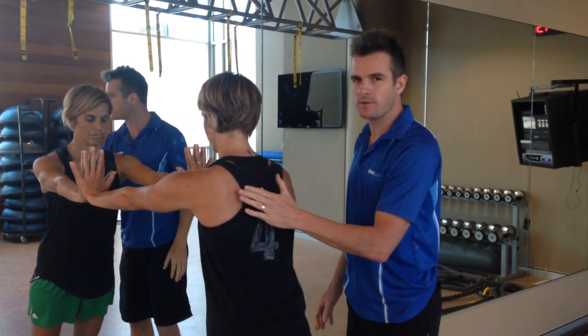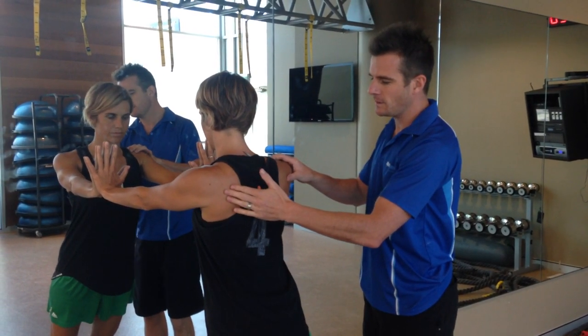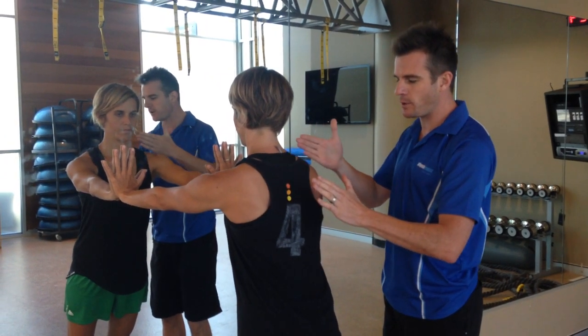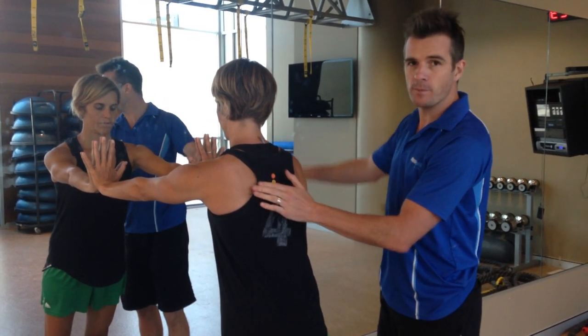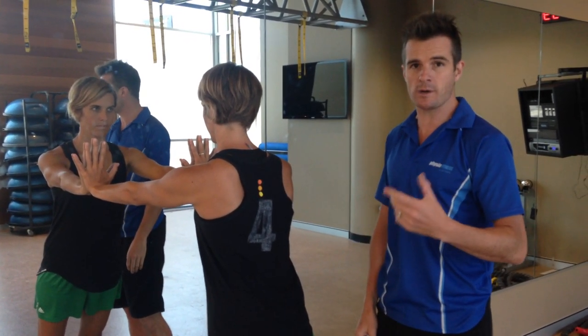That will activate your serratus anterior. You can see the shoulder blades flatten out as they go forward. Hold that for a couple of seconds, then slowly come back in toward the wall. It's very important to go in slowly — don't just drop into the wall. Control that movement, then press away again. That's your wall scapula press.